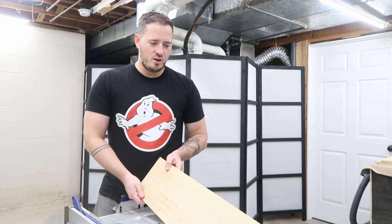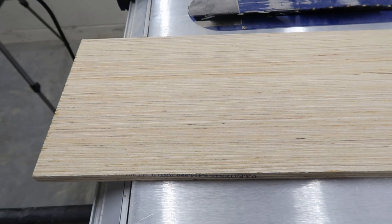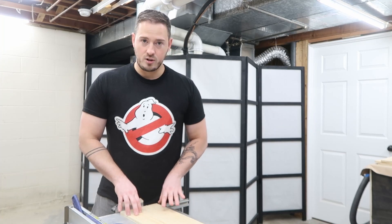It's standard plywood but I thought it was really cool because it has a really nice pattern — it almost looks like a bamboo kind of style. We'll see how that ends up turning out.